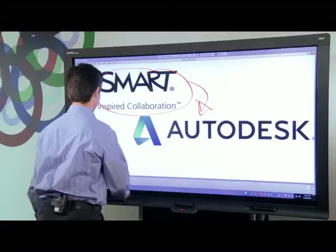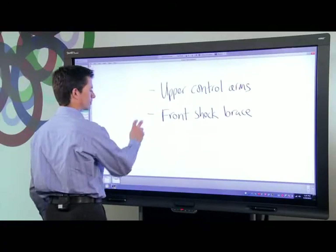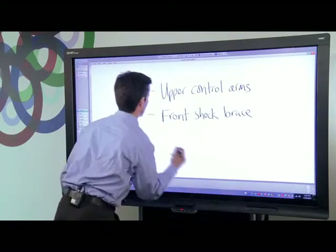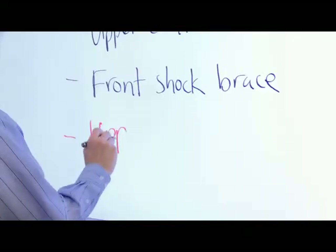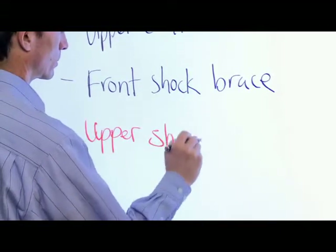Here's how it works. I'm running Smart Meeting Pro software on the PC that is connected to my Smart Interactive Display. Meeting Pro features virtually unlimited digital whiteboard space for capturing notes and a simple interface for switching over to my desktop applications.